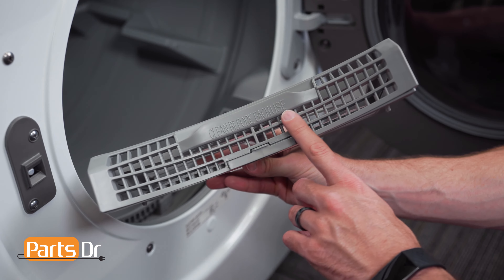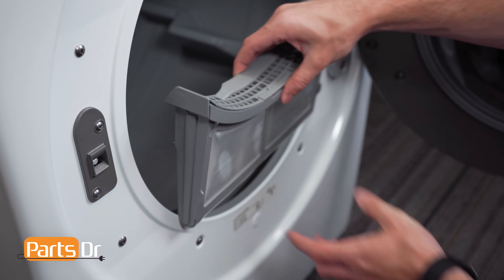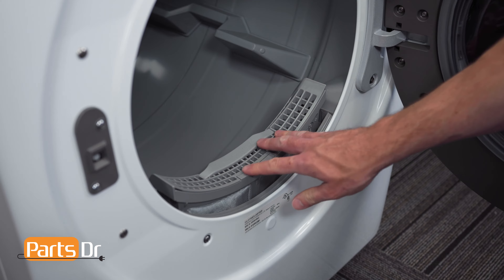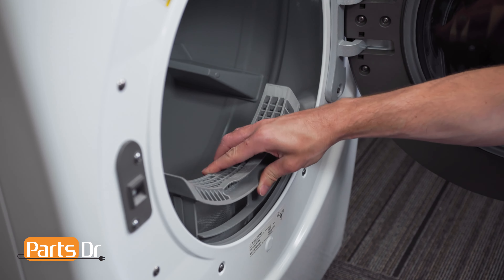With the text "Clean before each use" facing up so you can easily read it, insert the lint filter and push down until it seats back in place. If the text is facing the other direction, you will not be able to install the filter properly.